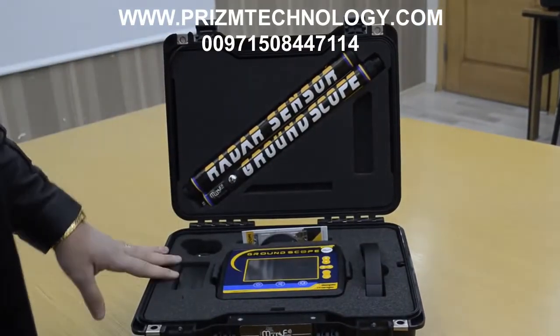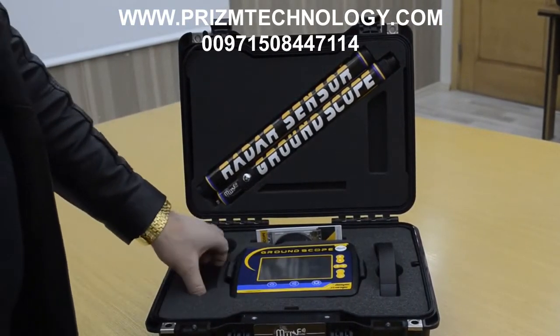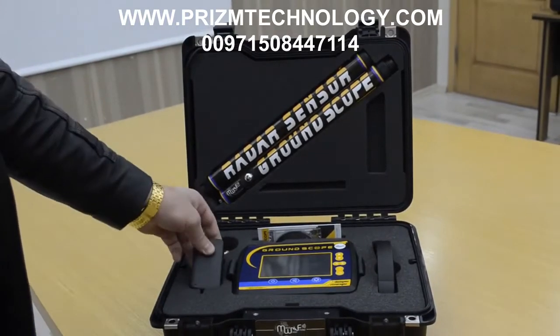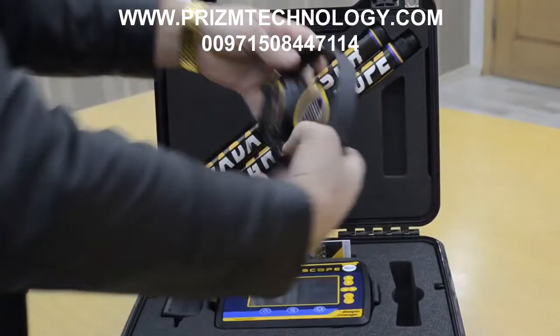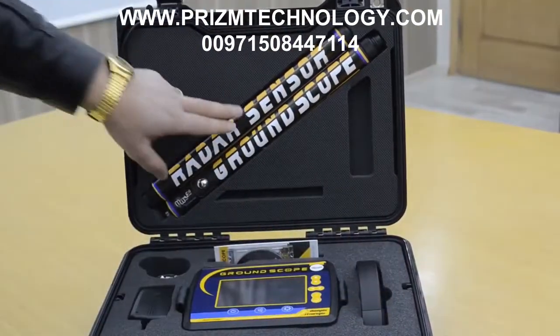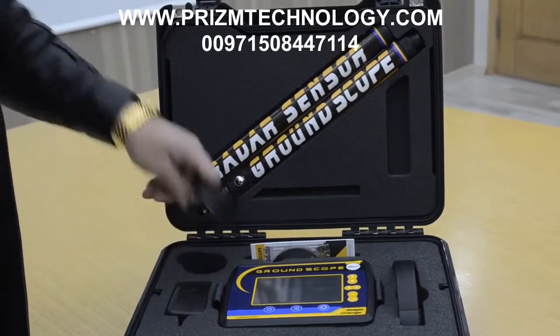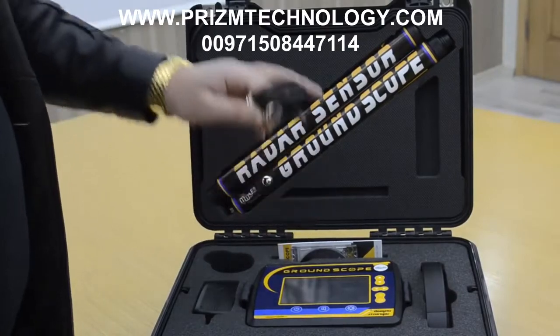This is the device pack: main unit of device, charger, headphones, radar sensor, ground sensor, and this is the cable — connecting cable between the sensor and the device.